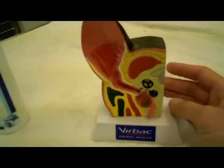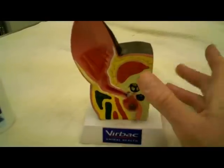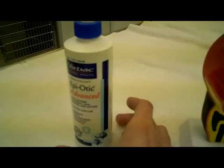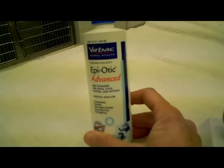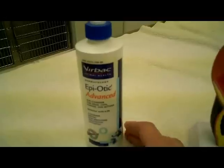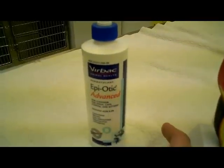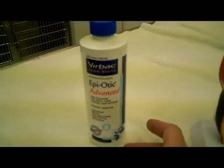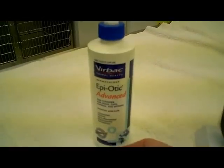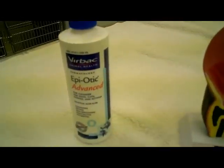What I'm going to show you is assuming that you were told to clean the ears properly and you have an idea of what's going on. Now this is the ear wash we use — it's called Epiotic Advanced. It's expensive, but there are a lot of other products and your veterinarian is going to have something appropriate for you. We like this stuff. I really like it — I've been doing this for a long time.